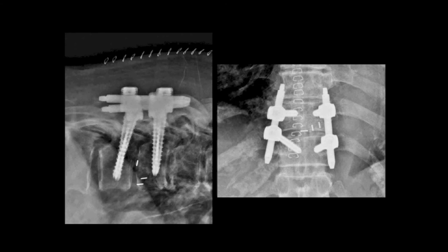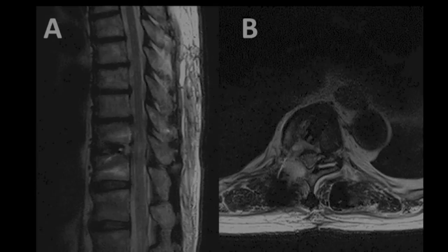Percutaneous rods were inserted, compressed, and locked. The contour of the whole construct was then checked by biplanar fluoroscopy.